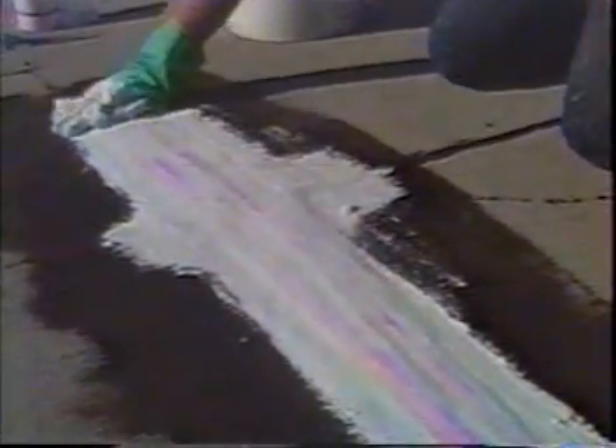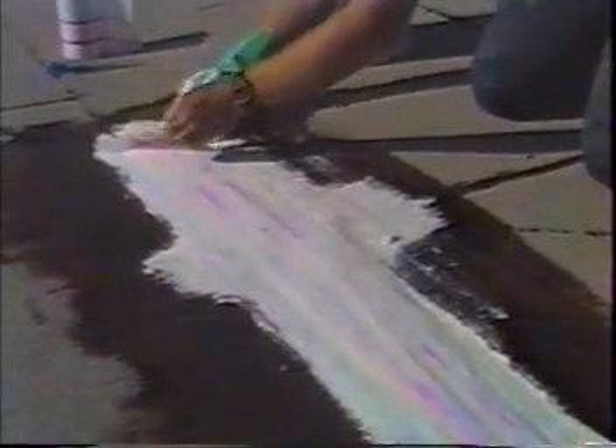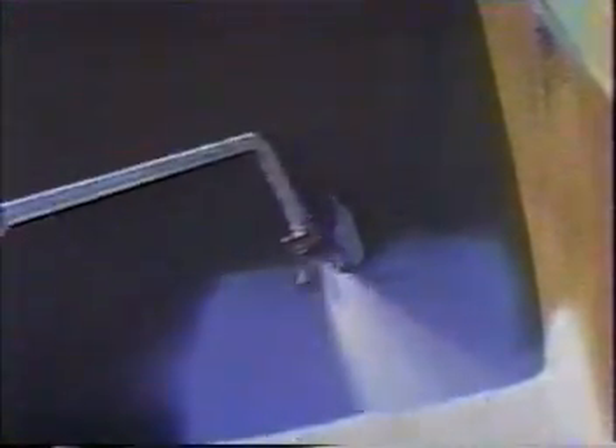Apply a thin quarter-inch layer of water over the drum of acrylic base before spraying — this prevents the base from skinning over during application. When first starting the roll, apply only 2 or 3 feet so that you have room to kneel down and lay the roll of polyester in the wet base. Be sure to keep a straight line; stop and cut the polyester and reset the roll, overlapping the end by 3 inches.